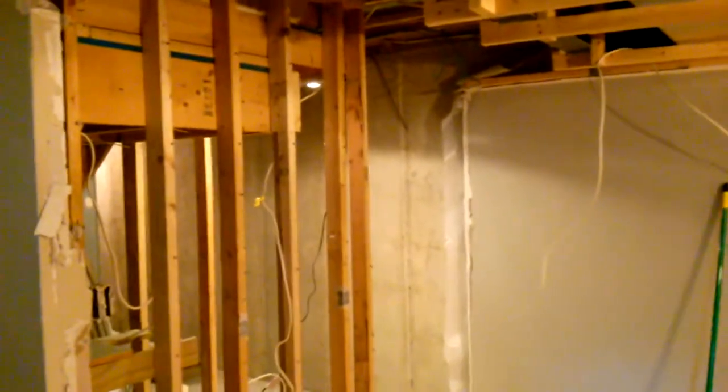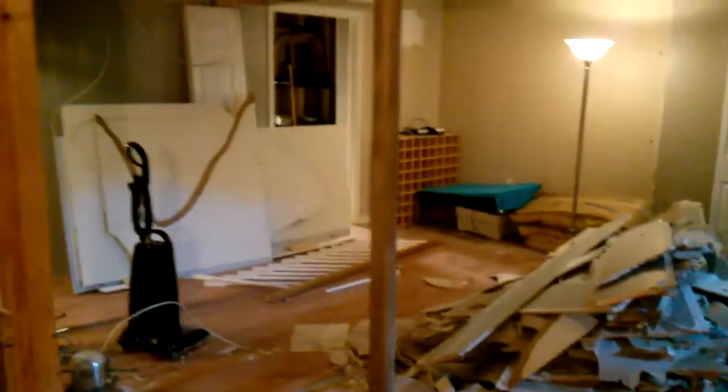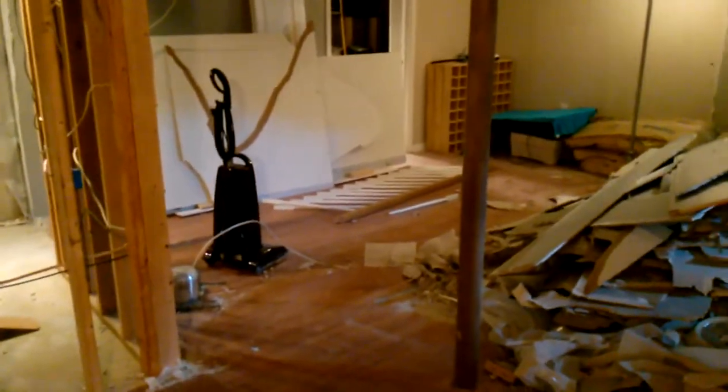I'll do an update at the end of the day and we'll see how far we made it. All right, end of day two. I think I'm pretty much done with demolition for now. Here's the pile of drywall, and there's a pile of wood somewhere else. So we opened up this area — we opened that up yesterday.